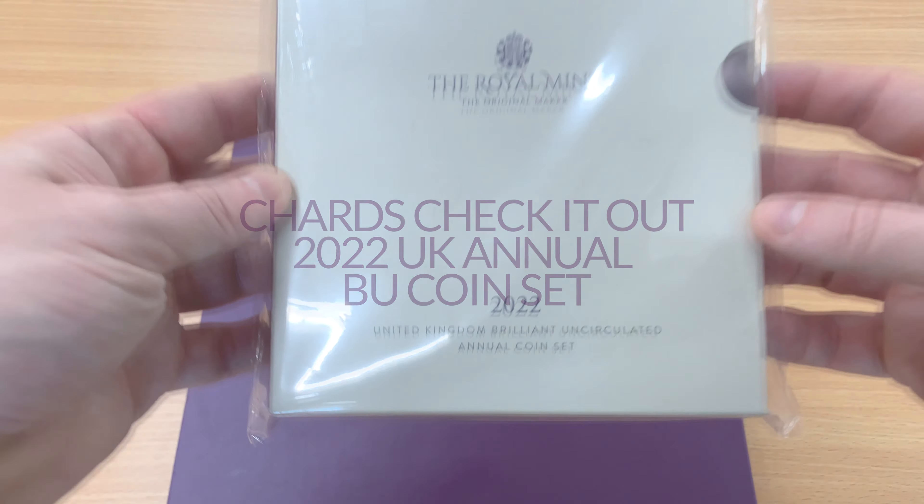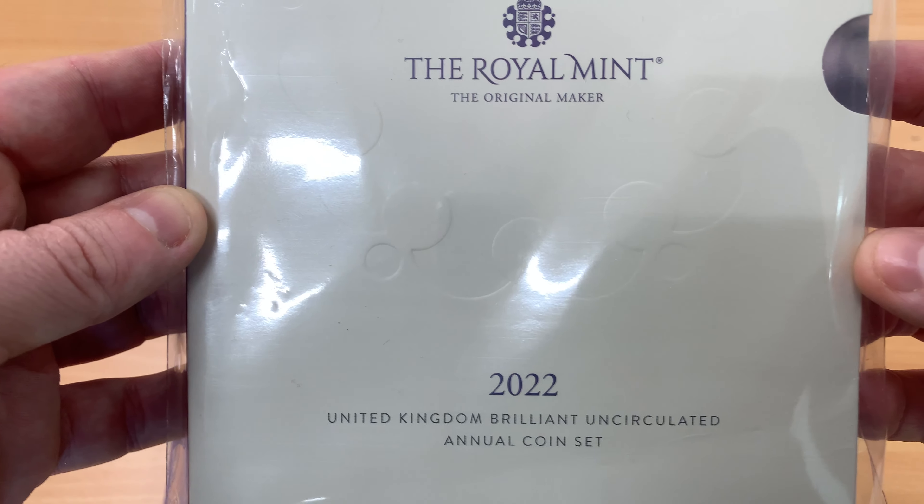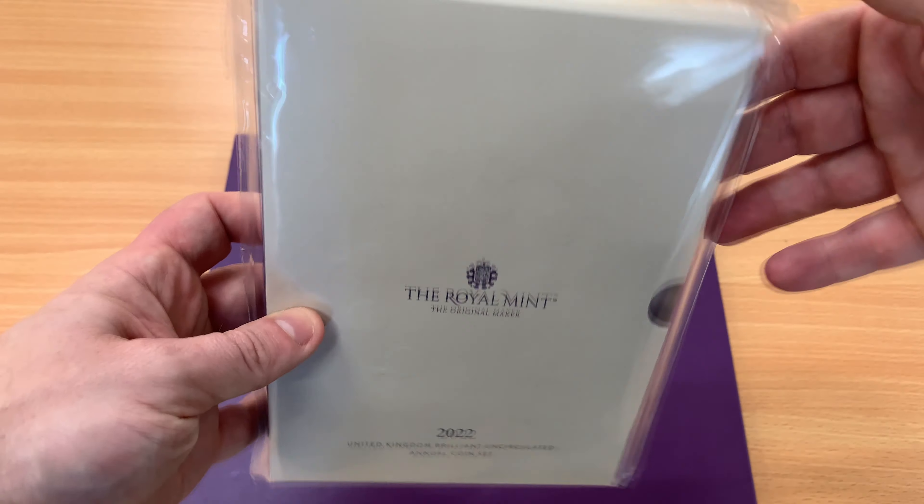Hello and thank you for joining us as we take a closer look at the 2022 BU annual coin set from the Royal Mint.